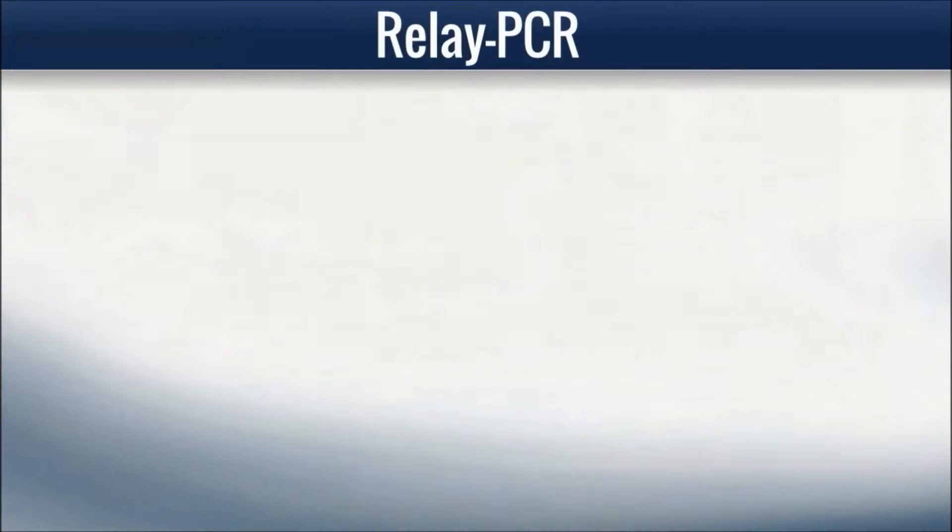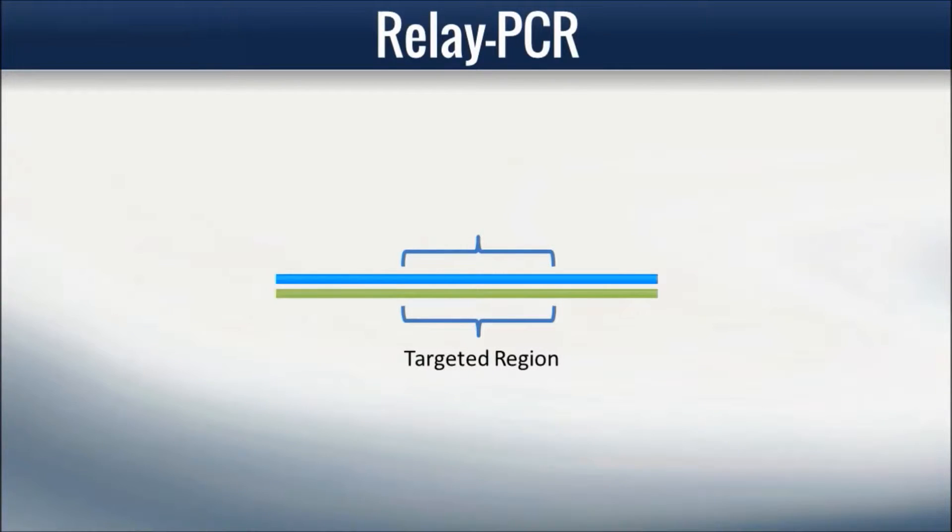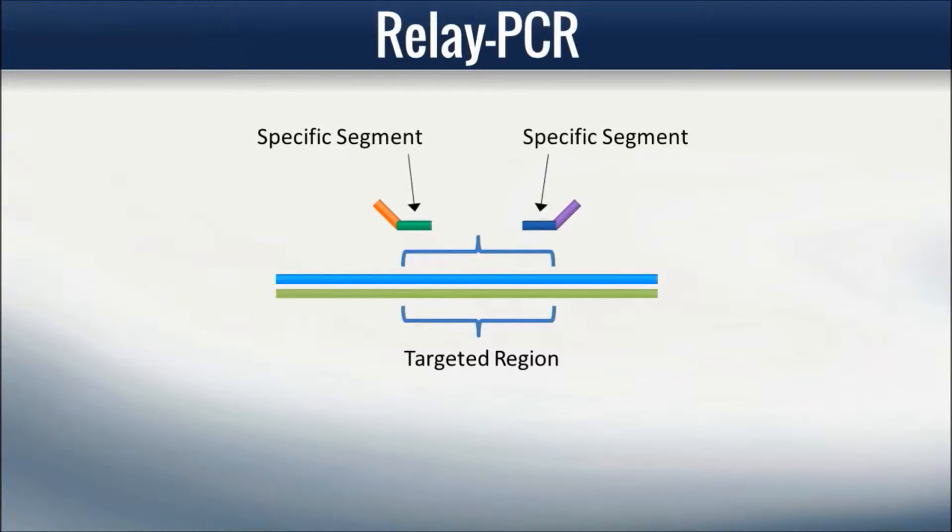The reaction consists of many pairs of specific primers, each pair flanking one of the target regions of interest. Each pair of specific primers is designed with two segments: a specific segment, which will be specific for its genomic target region, and a common segment used for linking to the common primers. The reaction also contains a single pair of common primers.